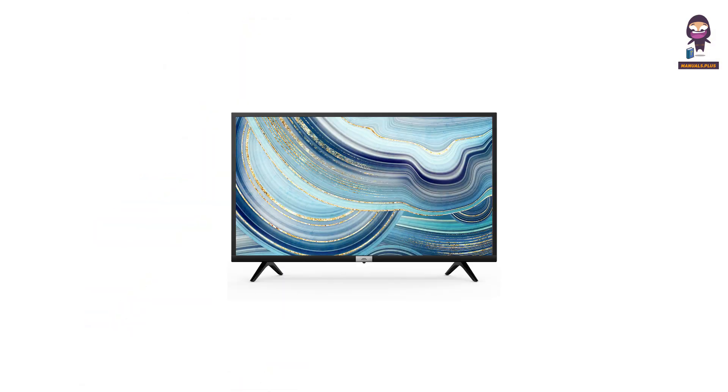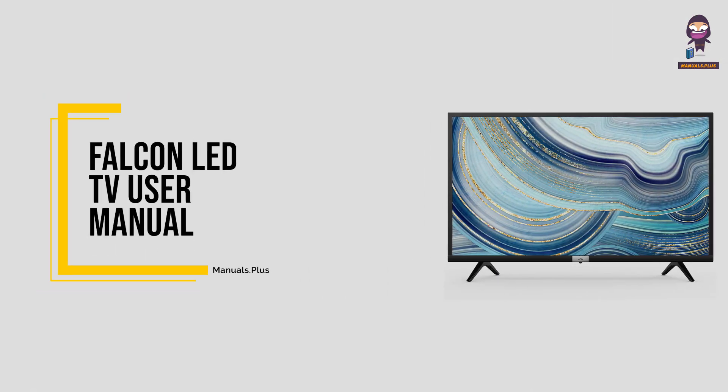Hey everyone. In this video we're going to take an in-depth look at the Falcon LED TV user manual.